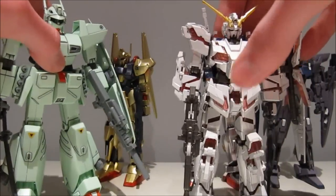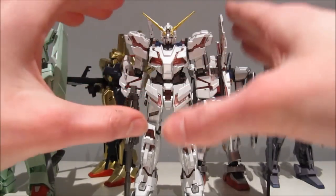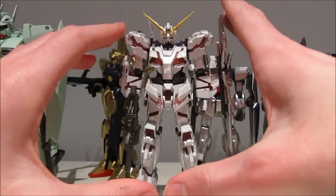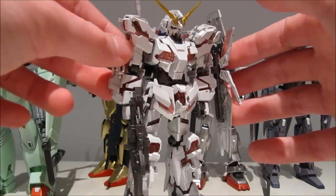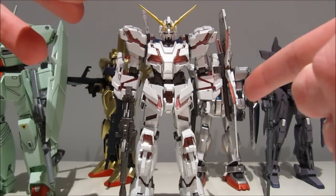Like I said, this is definitely an attention grabber. And I'm going to say it for the last time — it's gorgeous, absolutely gorgeous. Well, that's all for this review of this superb looking mobile suit. See you at the next one.